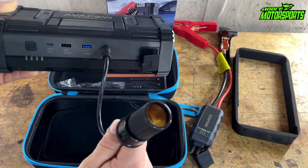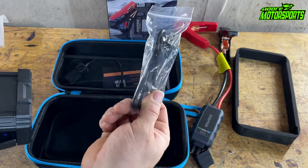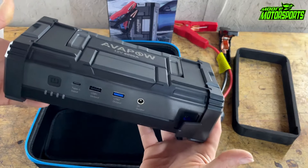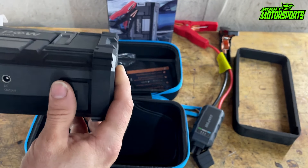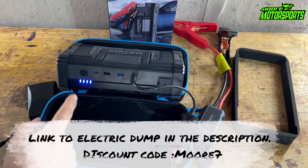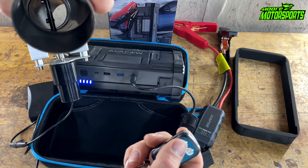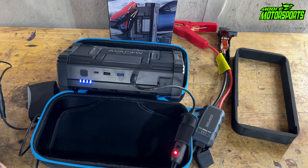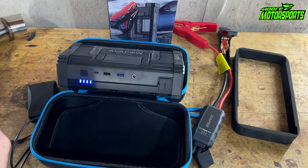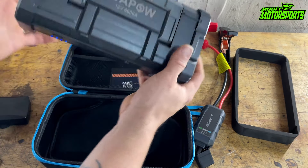It has a Type-C charger input, a USB 1 output, USB 2 output, and a DC output. It came with these attachments for the jump starter part so you can jump start a dead battery. This piece only goes in one way — you can hear that beep. After plugging it in, it shows standby in blue. When it's green it's ready to jump start, and you press the button on the side.